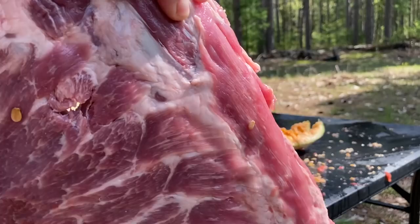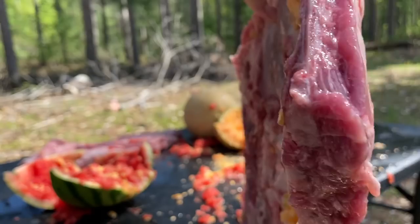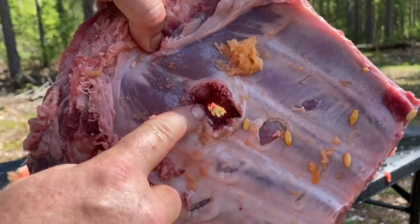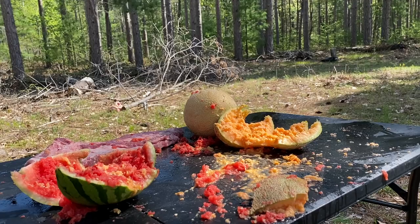Okay — absolute carnage. There is the entry wound there. Look at the back side of that — just through one rib and you're already seeing massive expansion coming out of that first inch to inch-and-a-half. Obviously the cantaloupe did not survive.